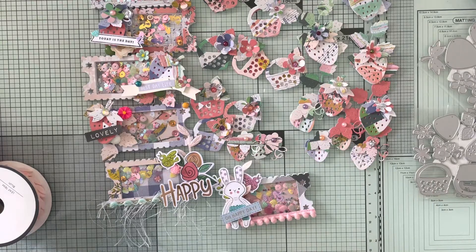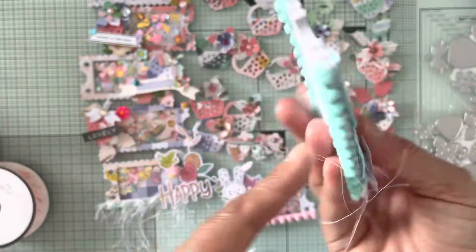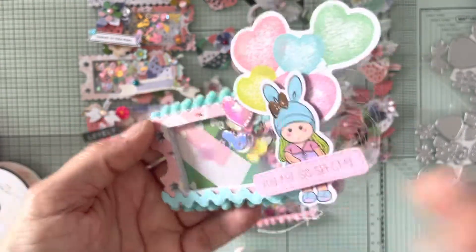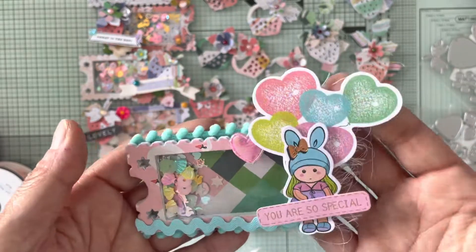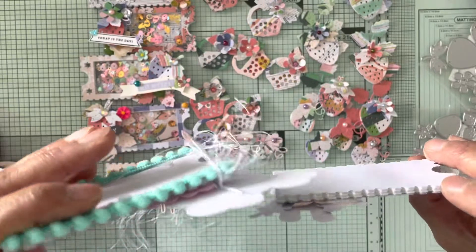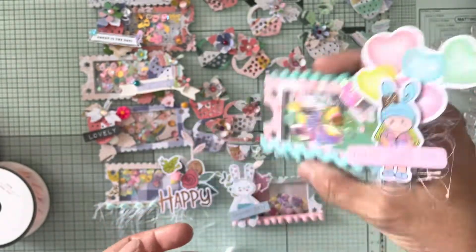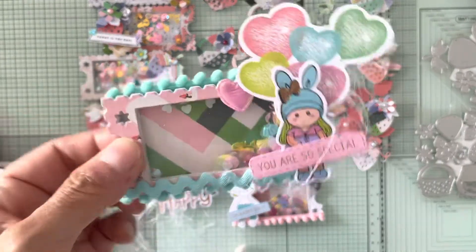The next one — I put some trim and pom pom trim in the back, the Spellbinders trim, a heart from Oriental Trading, and the cardstock. All of the little embellishments are dimensional — I forgot to mention that. This one shakes very well, which I'm happy about, and I used 10 pieces of the 110 cardstock.